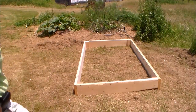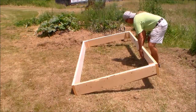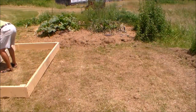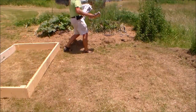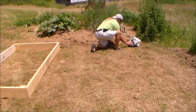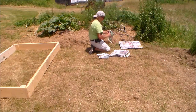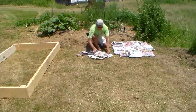Once the frame is together and setting in its site, I'm going to do the preparation of the ground with newspapers and cardboard. First, the layer of newspapers is laid on the ground in a heavy mat and I'm going to extend the papers about 2 feet around the perimeter of where the frame will be laying.